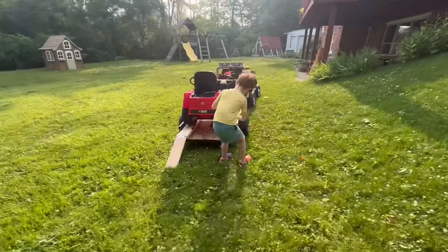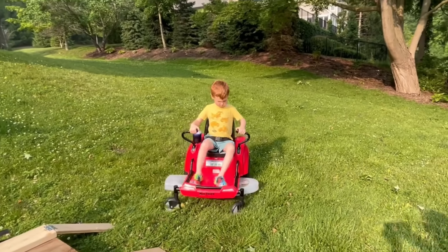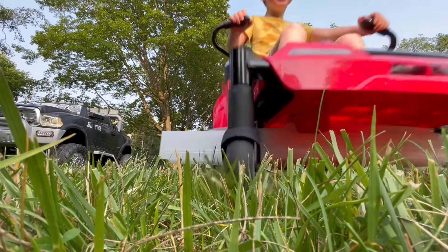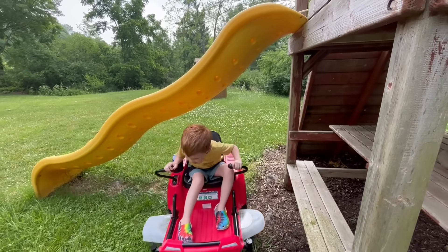First we're going to mow the lawn with our zero-turn mower. Reverse off the trailer. Turn on the mower deck. Push the levers forward to go. It turns tight! He ran over the camera! This big mower still fits under the slide!